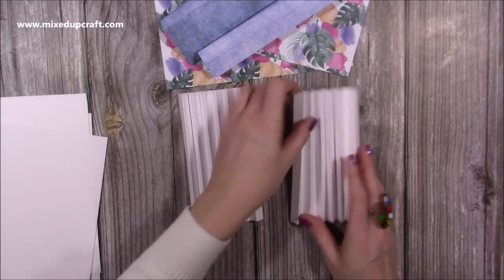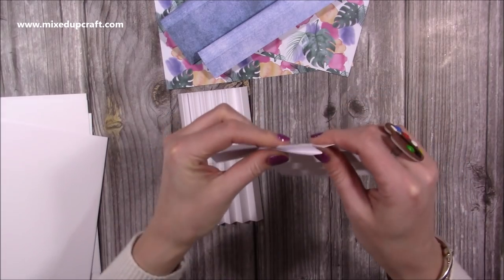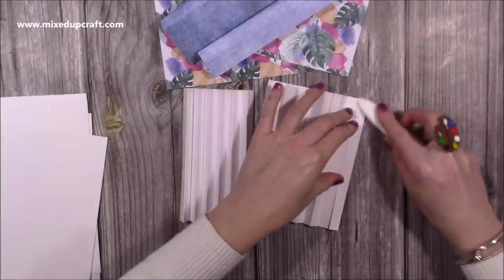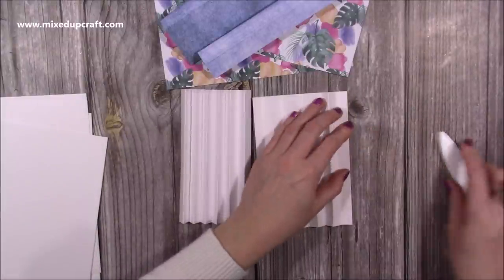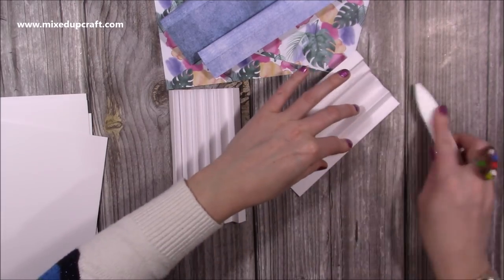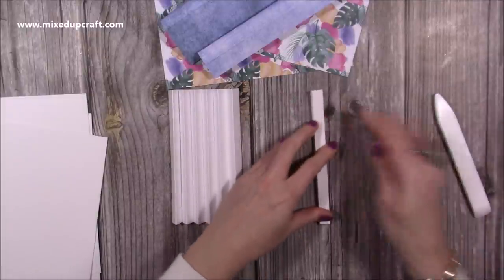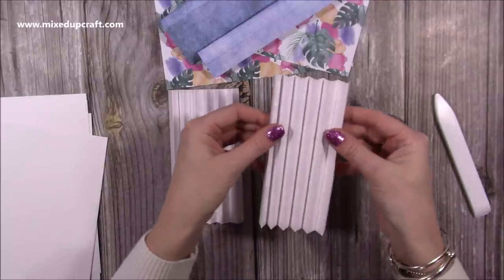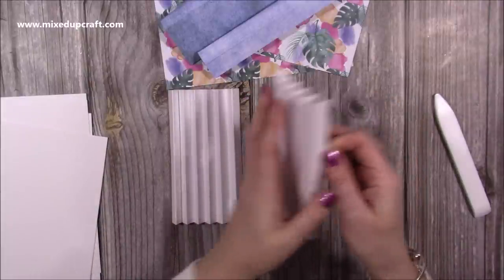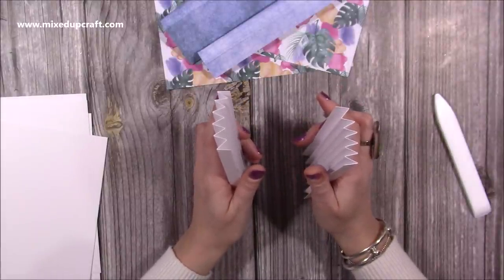Pulled out, you're just going to fold - start with a mountain, then a valley, mountain, valley - and every time I've done a fold, burnish the score line, then fold again and burnish that score line. Keep moving it around and you should end up with this piece here. Make sure it's nice and straight and you will have a mountain at either end, because these sides here go on the outside.